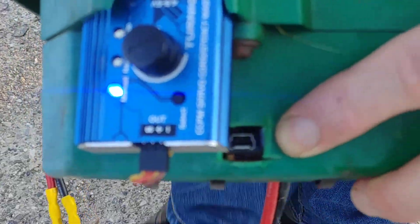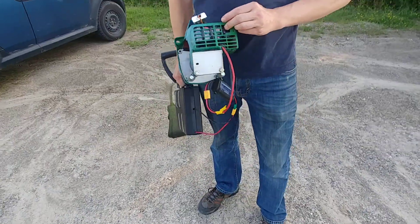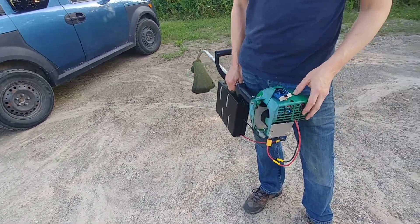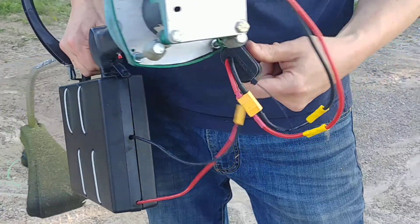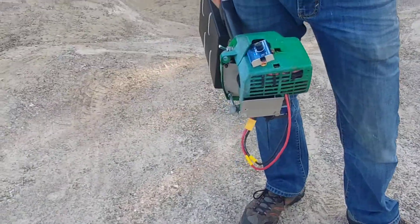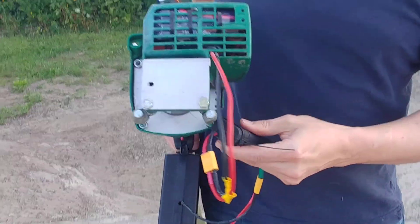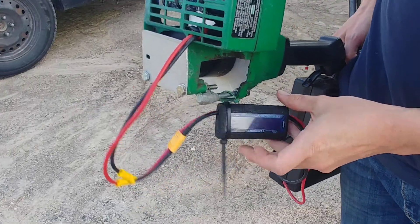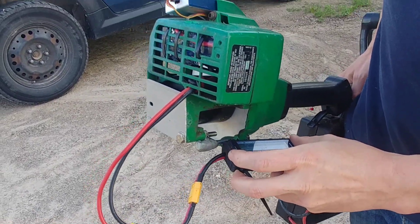There's a USB port I cut into it recently — that's hilarious, a USB port on a speed whacker. It'll still work even though the throttle isn't working right. Let's look at what the data says on here. Seven amps peak — that's not too bad. When I'm cutting it said the highest amps I've gotten is about 10 amps peak, and it's running at 42 volts right now. It's fully charged so it's at 43 volts — 43 volts is fully charged.